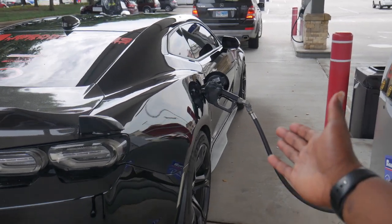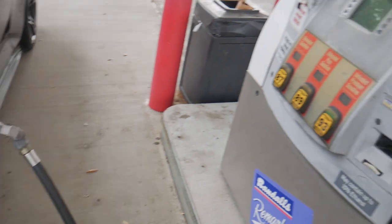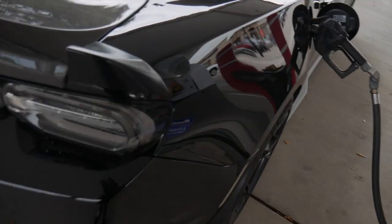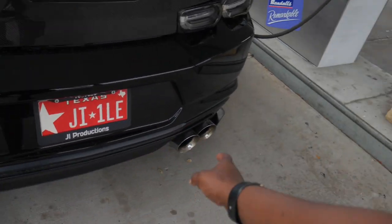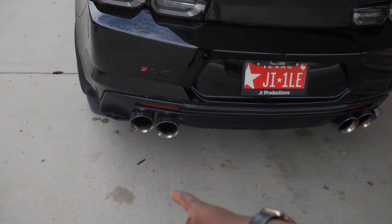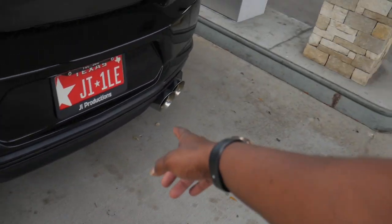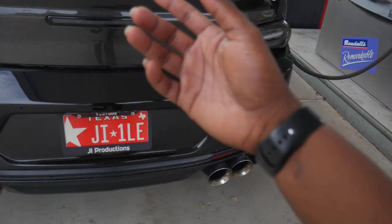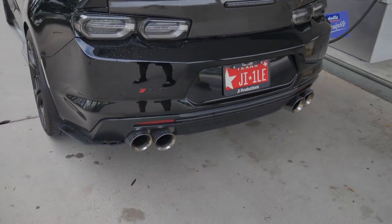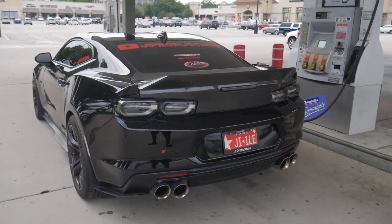As you guys can see, this is not the yellow handle — it's a black handle. We're pumping regular 93 right now. 93 is going for $3.79 here at Randall's. One thing that I hate about running 93 with the AWE is the simple fact that when you run E85, the tips actually turn goldish bronze. But when you run 93, they turn black — obviously because of how the fuel burns. On 93, it makes the tips even harder to clean. But E85, they clean so much better.